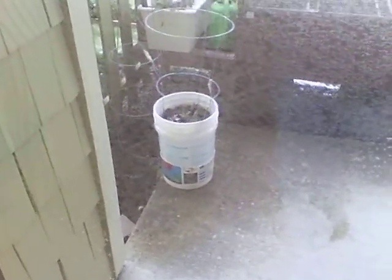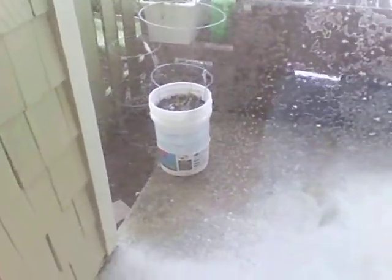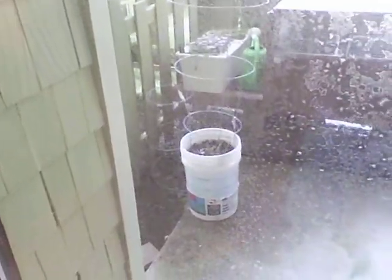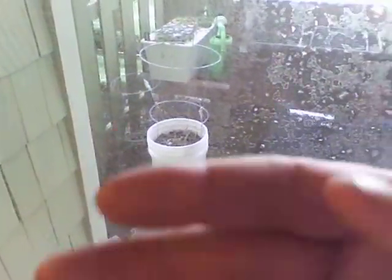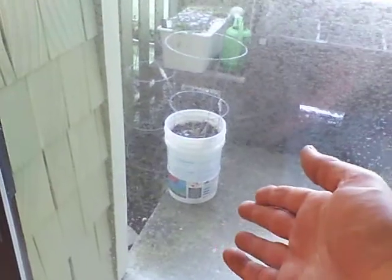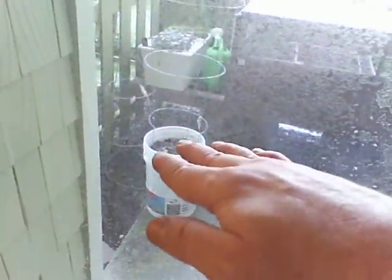I just took the tomato plant and planted it way down in the bottom of the bucket. Then as the summer went on, I would take my kitchen scraps and broken eggshells — because tomatoes need a lot of calcium — smash them all up, freeze them, and throw them in. Then I'd throw just a little dirt on top, not much at all, just enough to keep the flies down.